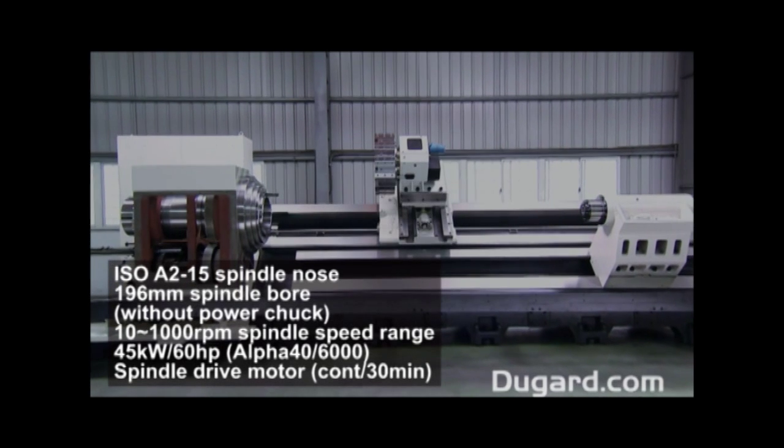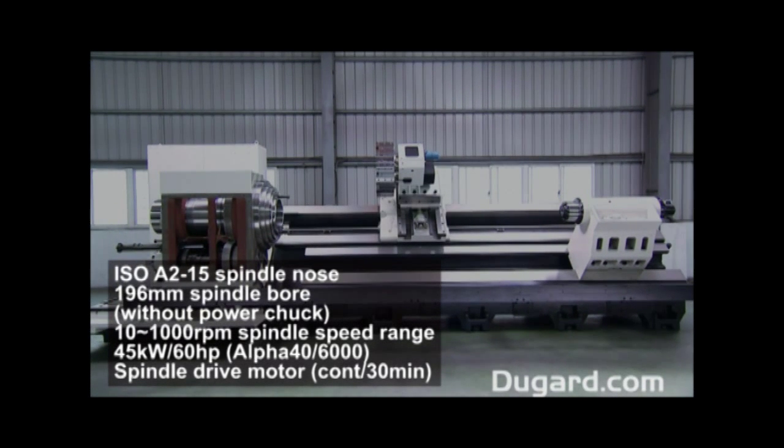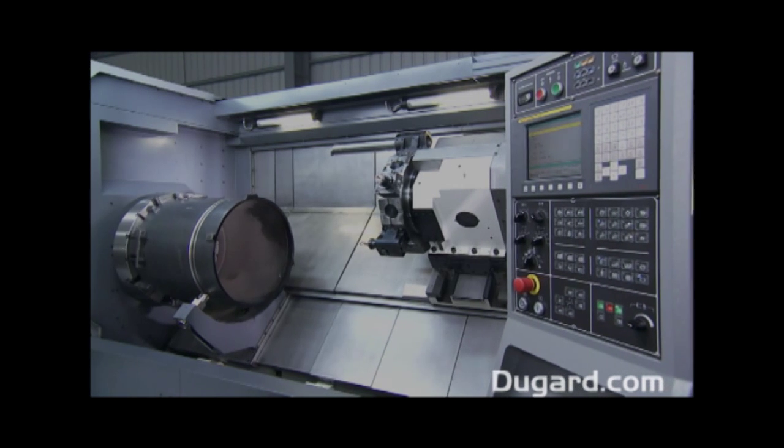This model has a 4-speed gearbox with speeds ranging from 10 to 1,000rpm. It has a very powerful 45kW or 60hp 30-minute rated motor.